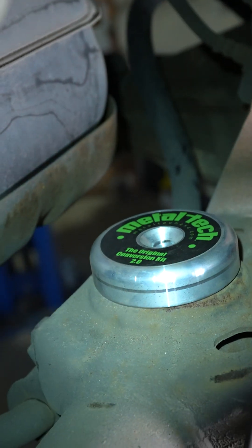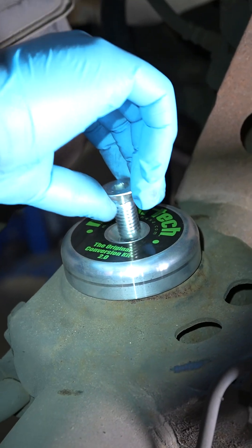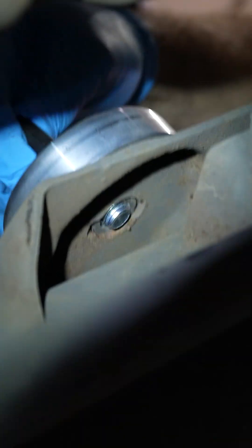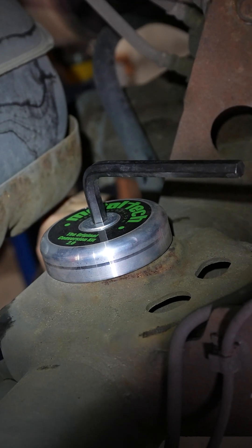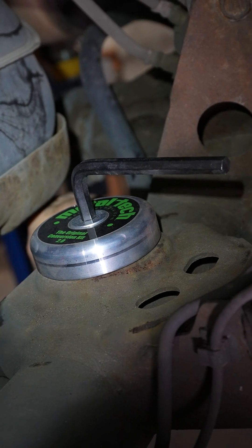Now all I have to do is drop the bolt in, the countersunk bolt, and then I'm going to come in from underneath. We're using a 5/16th Allen wrench on the other side on the recess bolt.